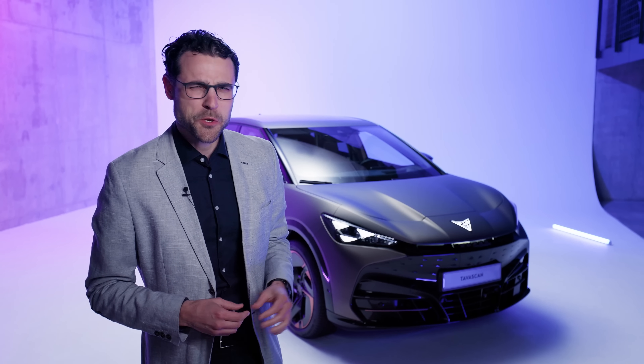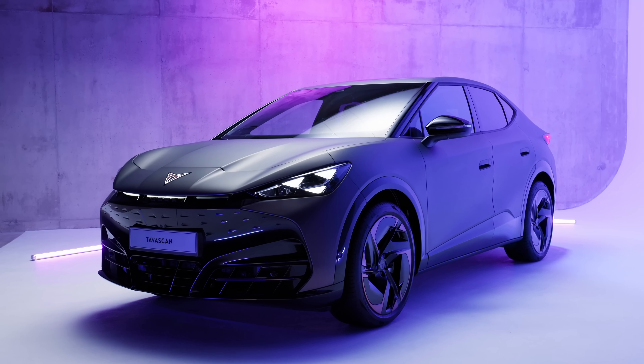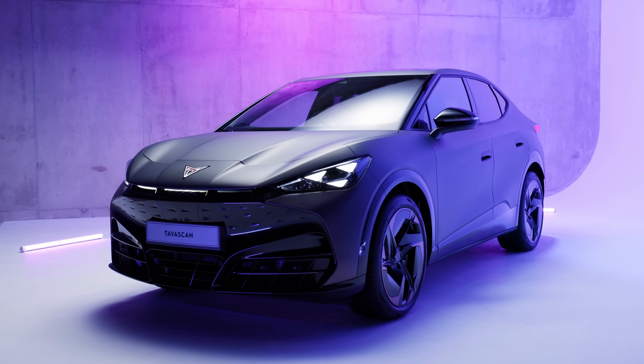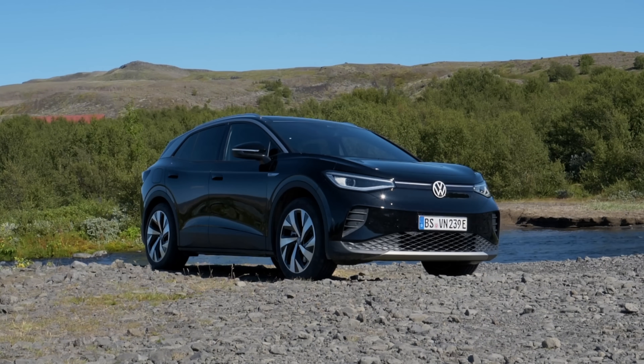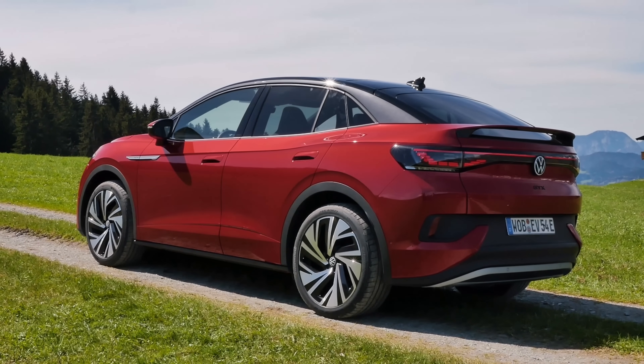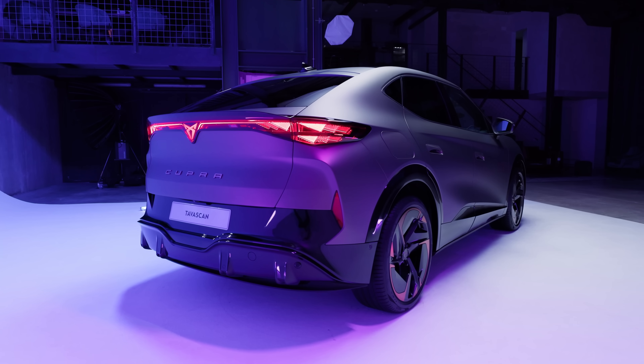Are you looking for a crossover EV, but you want something menacing, something spectacular? This here is the new Cupra Tavascan. It's so to speak the evil twin of the VW ID.4 — more specifically, the ID.5 — because this has the coupe shape, but the ID.5 is not available in all markets.